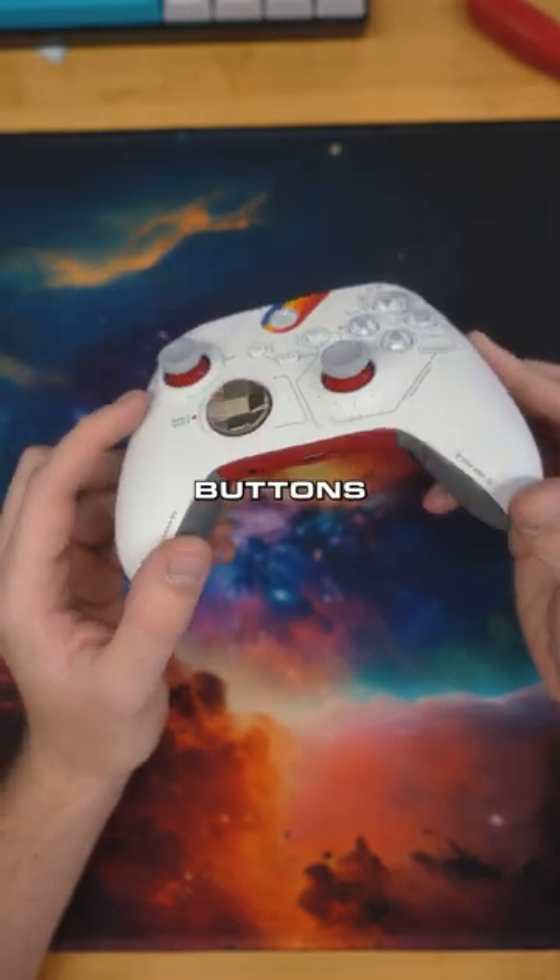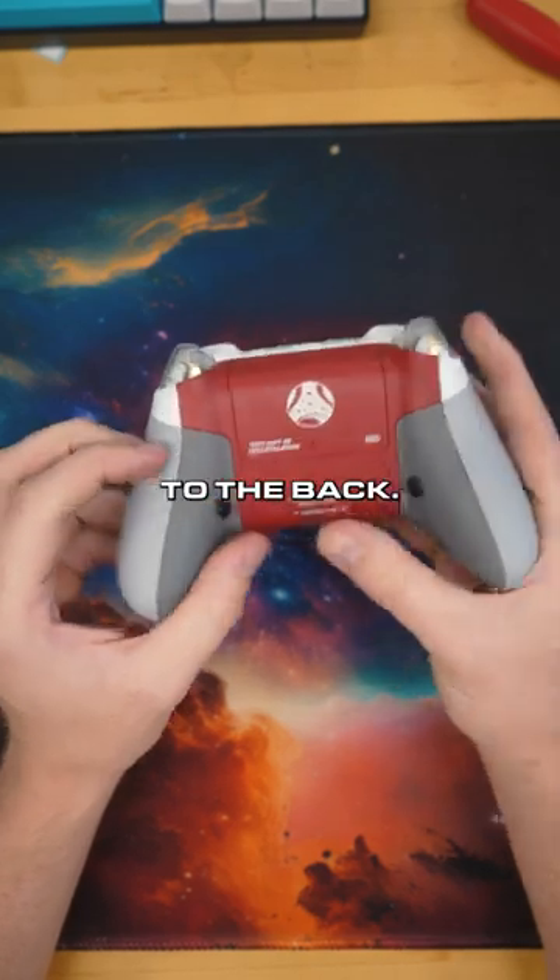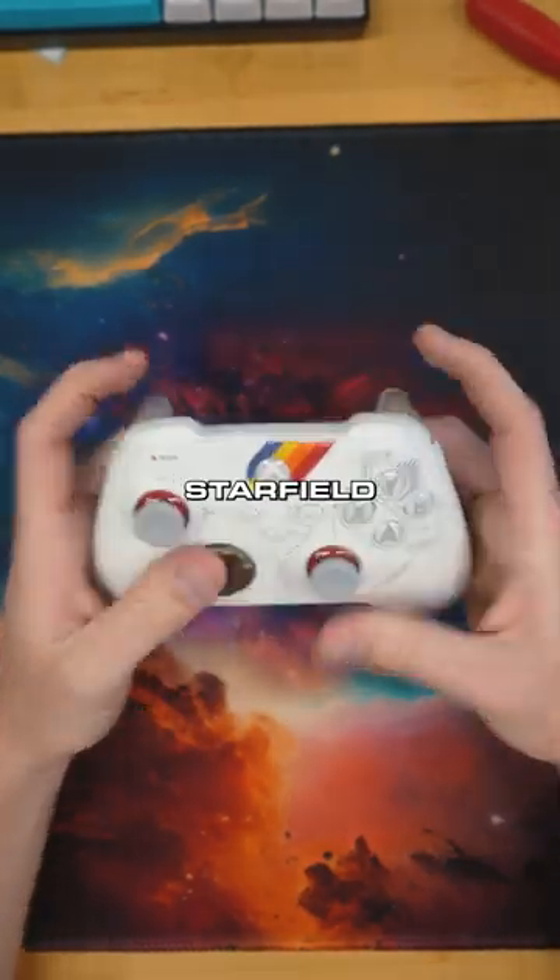They come with a custom front shell, joysticks, buttons, d-pad, the whole nine — but we added mouse click triggers and two back buttons to the back. They also come with a specialized grip on the Starfield controllers.